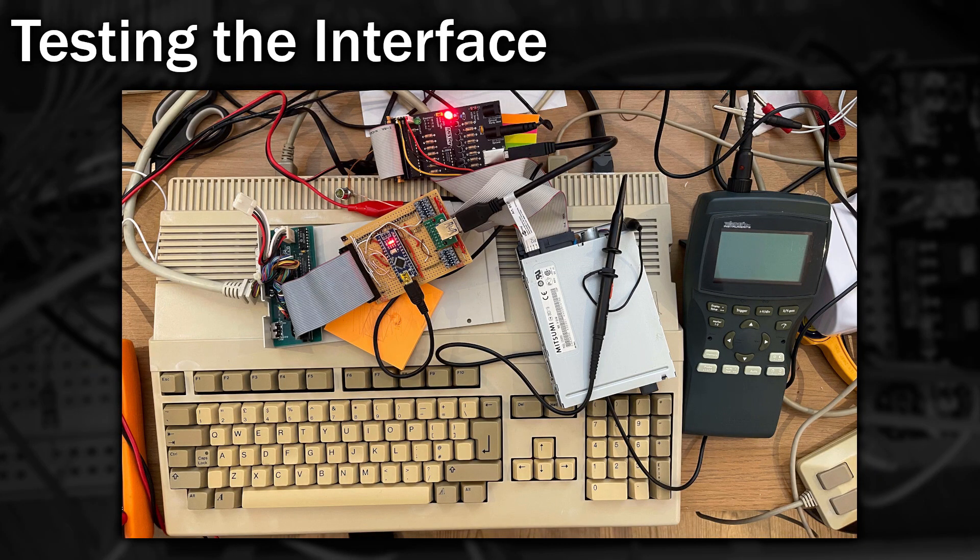I'd been experimenting with the board using a strange setup. The idea was to use the Amiga's external drive, hook it up to an Arduino which could interpret all of the signals on either side and relay them along the test user port. And amazingly this worked — the Amiga was able to access the disk, well sort of, but it was enough for a proof of concept.